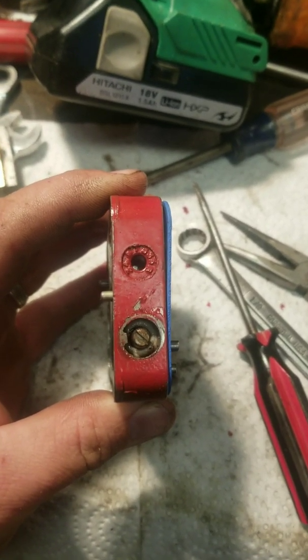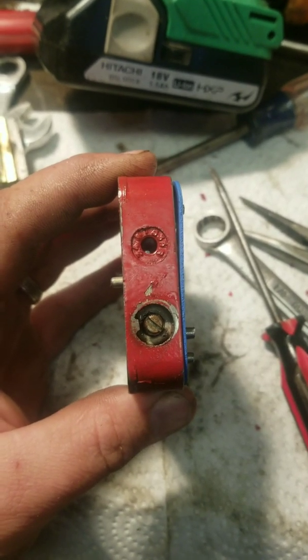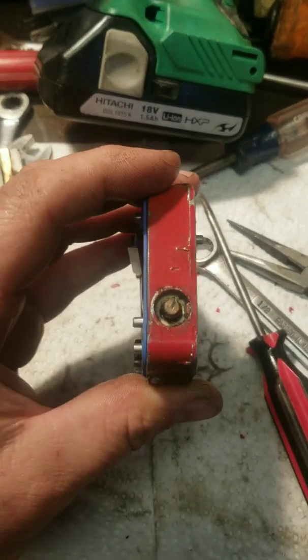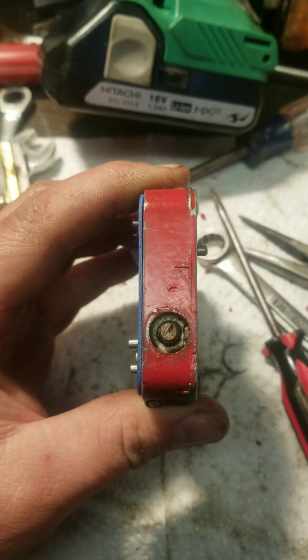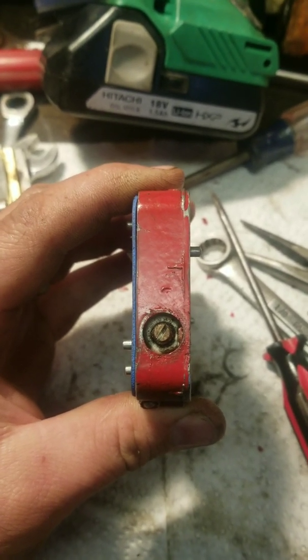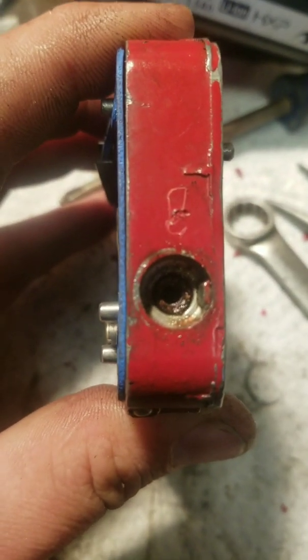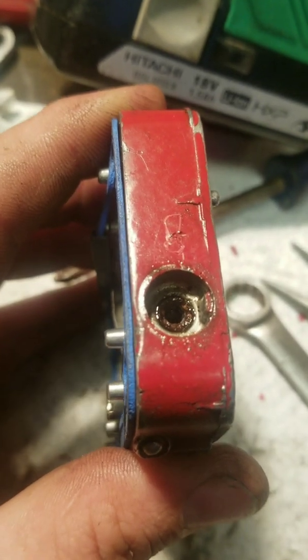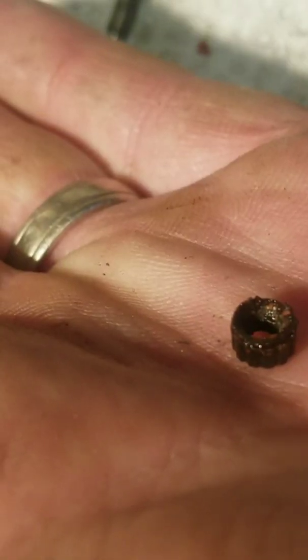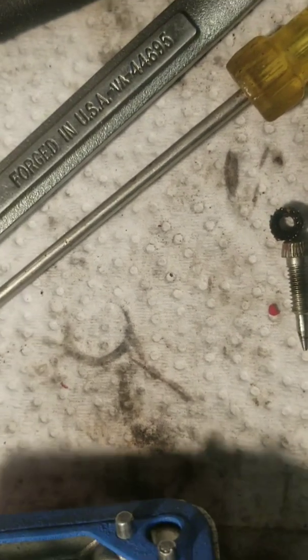On the side here are the idle screws, underneath these caps — just pop them off. Helpful hint: keep track of the number of times you spin from where it's marked, then leave yourself a note or mark it so that you can get pretty close when you reinstall for tuning. There's one on each side and there's a cork gasket type thing that holds them in. Make sure you replace them — they're usually in your kit. Count the number of rotations as you take it out. This one took eight turns, this side took seven turns. Got the little gasket out.